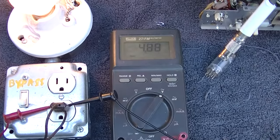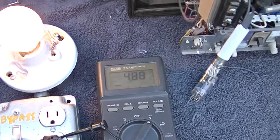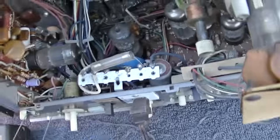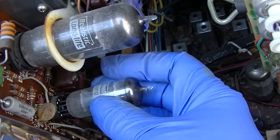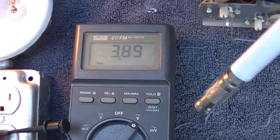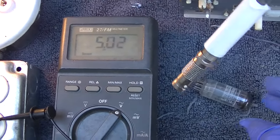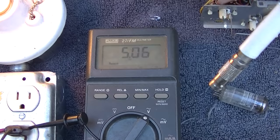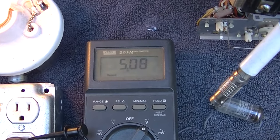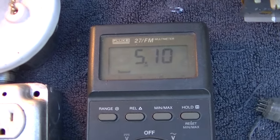We've only got 4.88 volts across this TV with a 25 watt bulb and the tube out. When I plug this one in it goes down to 3.8. So is this capacitors reforming or what? It kind of looks like it because it's creeping up.